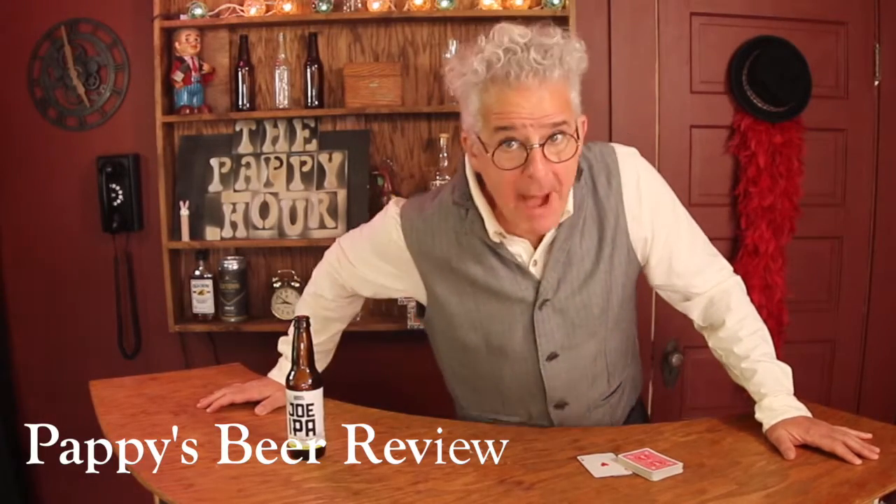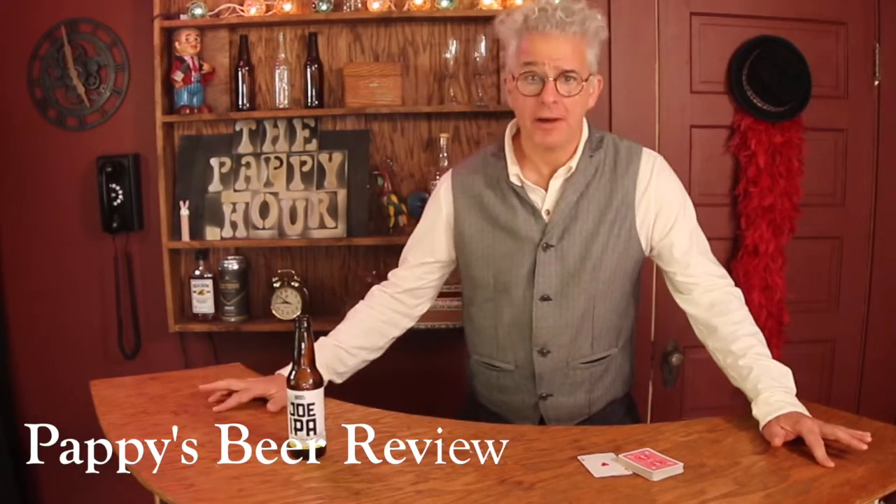Hey folks, welcome to the Papi Happy Hour. I'm Papi, and I'm going to do a little crap beer review.